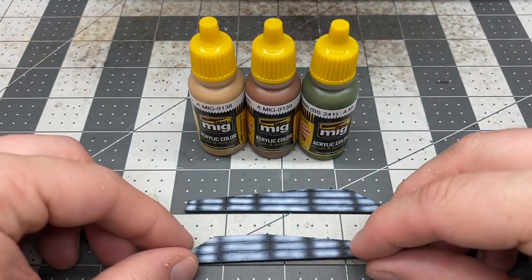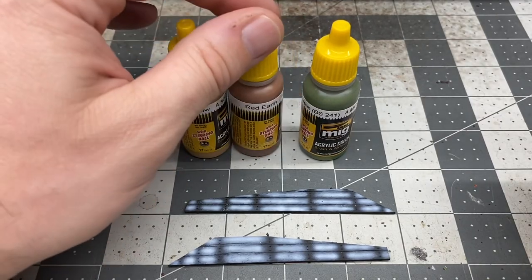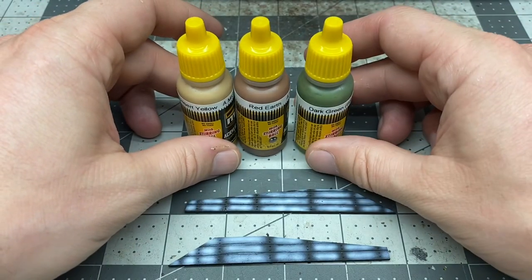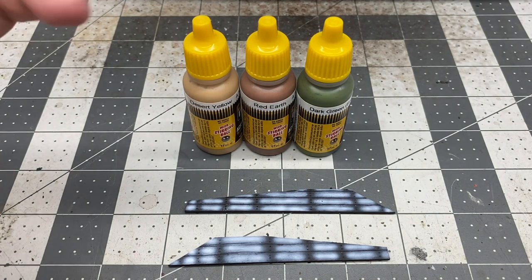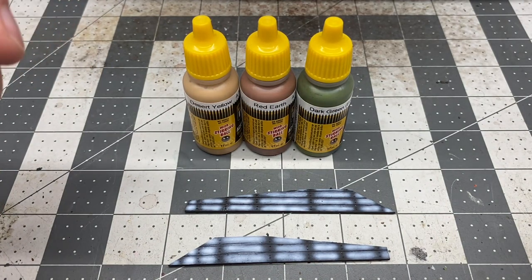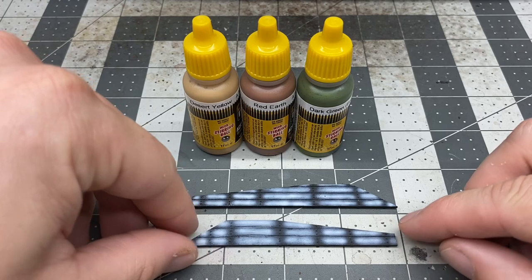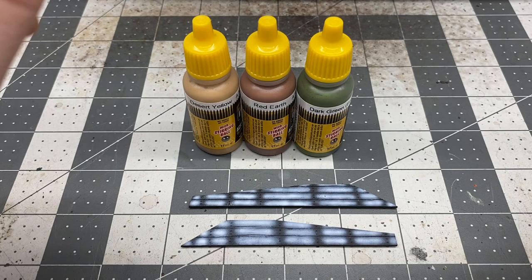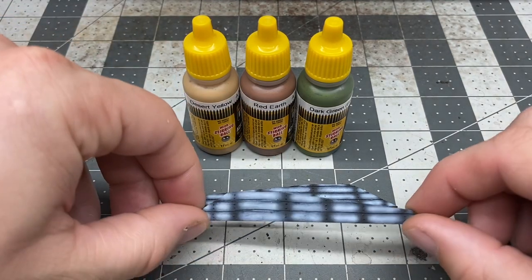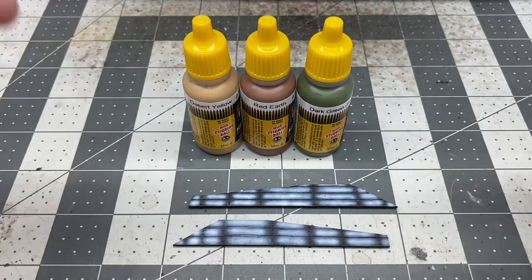I'm going to use three different colors to do this, all Ammo by MIG: desert yellow, red earth, and dark green. There's a MIG paint set for Pacific Shermans that you can buy that comes with about six paints — I just picked the three I thought I would need. These are going to be the only camo parts I do on the tank; the rest I'm just going to do in my regular OD green scheme, but I want a little bit of color to liven things up.